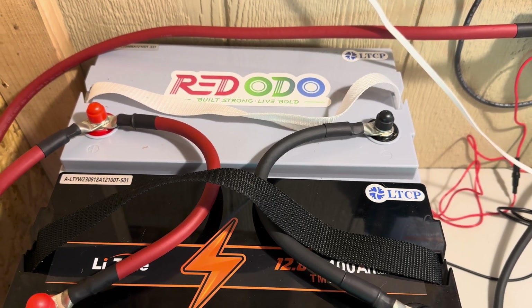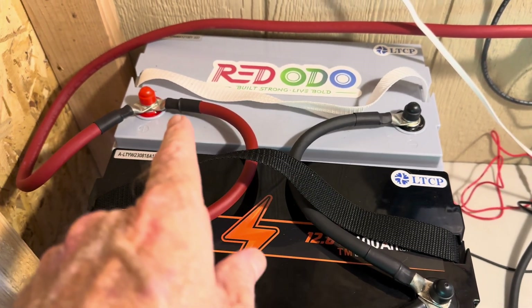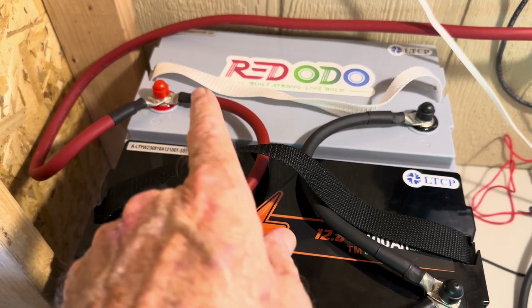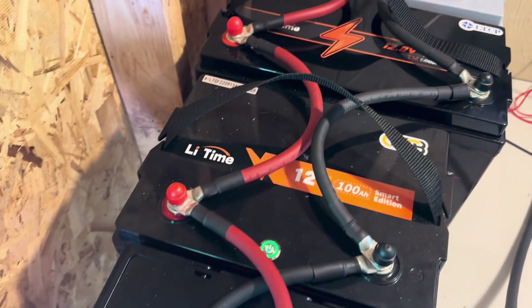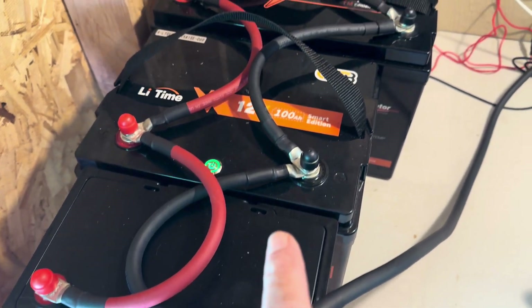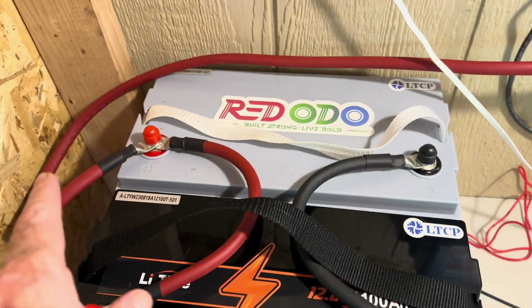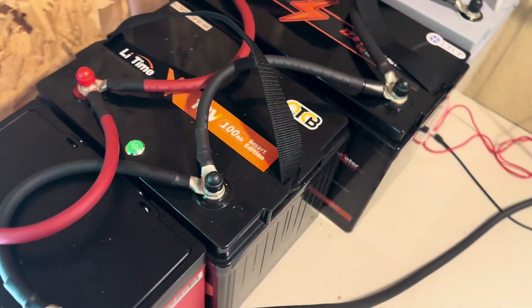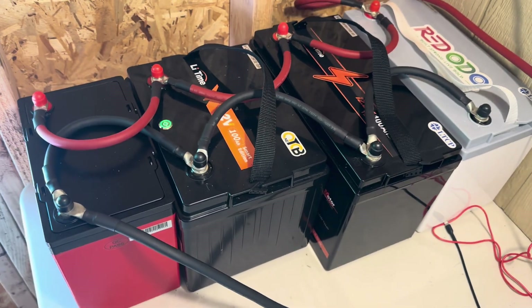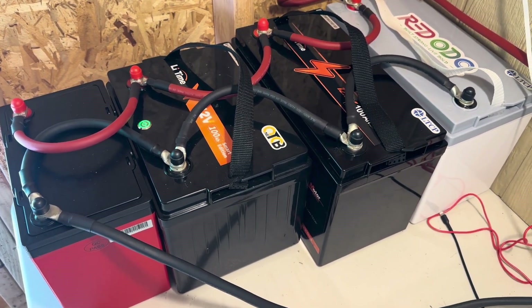Now what I have is a 400 amp hour bank at 12 volts, tied in parallel — positive to positive all the way down, negative to negative as well, and the positive to the system with the negative to the system on the other end of the battery. We've created one 400 amp hour lithium iron phosphate battery, and now we're charging.